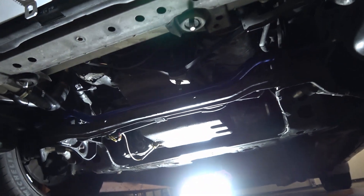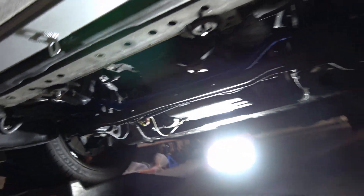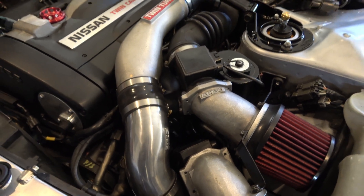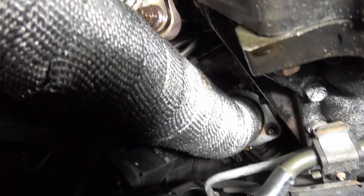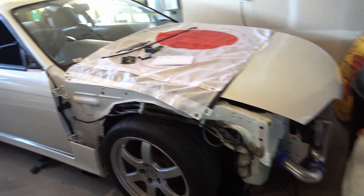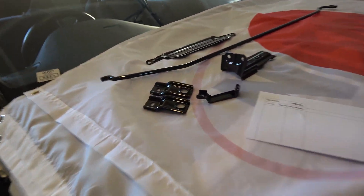To get the video started today, I've already removed the under tray and drained the cooling out of the system so I don't have all the water lines leaking. Let's go ahead and start with removing all the intake piping and all the charge pipes, and then after those are out we'll get underneath, remove the downpipe, and then get to the turbos.